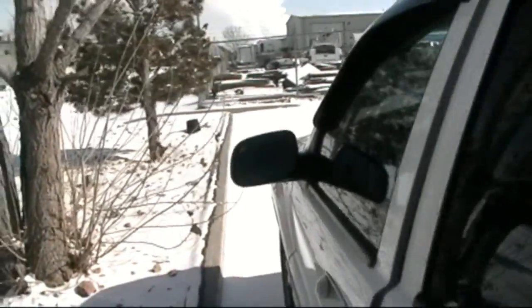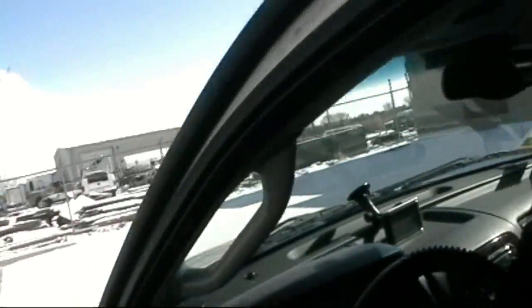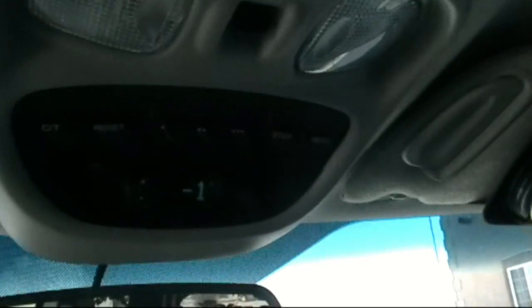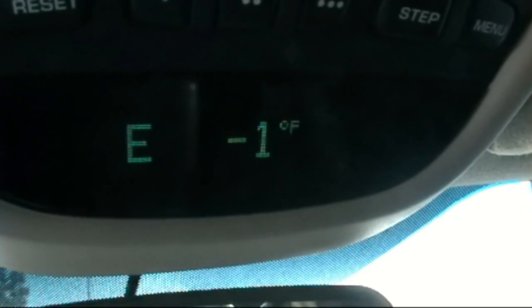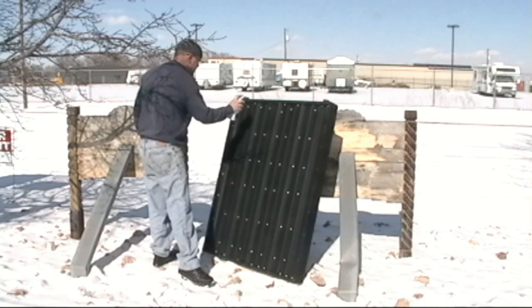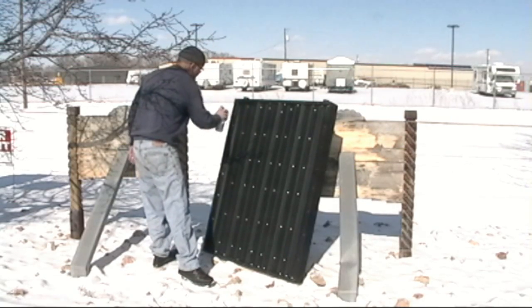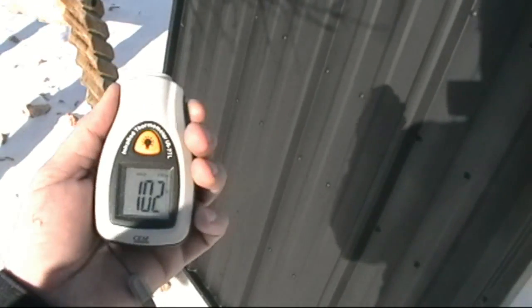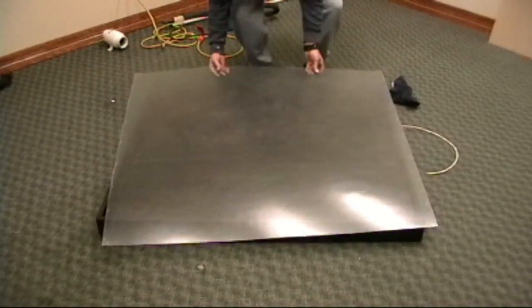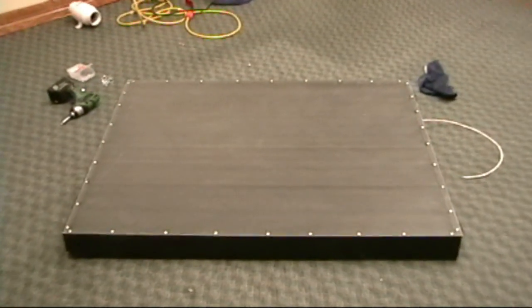Just to give you an idea how cold it is — it's negative one degree outside. And even without the cover on it in one-degree temperature, we can take a reading here. The surface is at 102 degrees without a cover on it, and it is cold out.